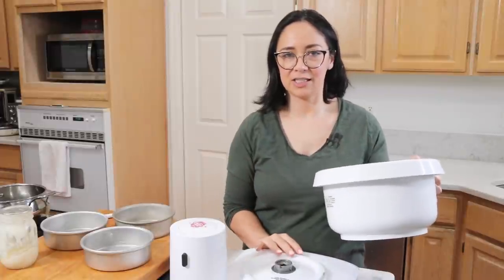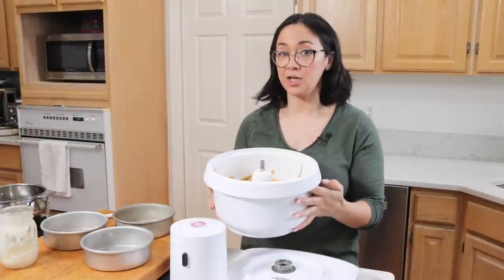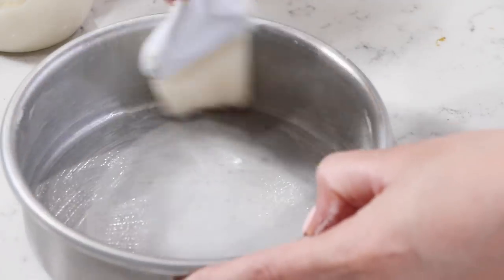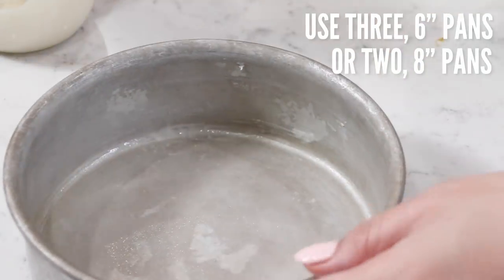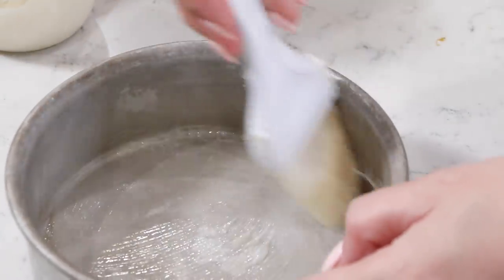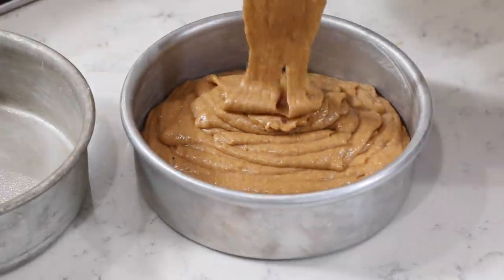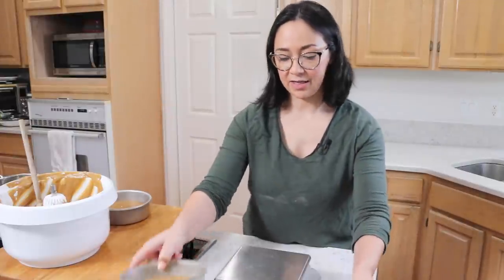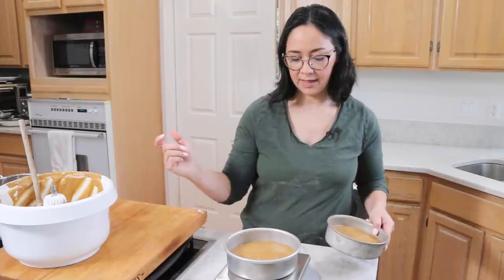Now I'm going to transfer this batter to my cake pans. I'm using my Bosch Universal Plus to make this cake batter, but you could use a KitchenAid or a hand mixer. I have a link to this mixer in the description below. I'm using cake goop in my pans — that's just my homemade pan release, the recipe's on sugargeekshow.com. I also like to use my scale to check that I have the same amount of batter in each pan so that my layers bake up evenly.